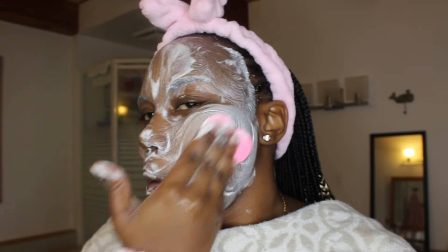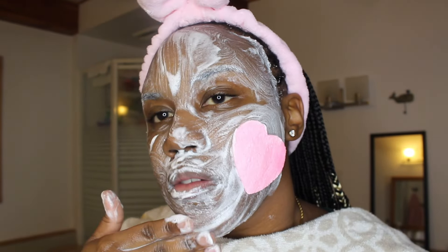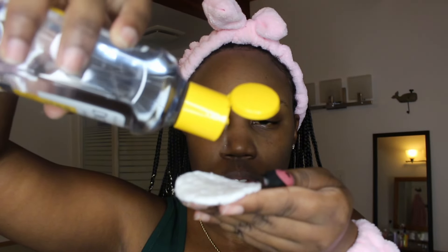I don't normally use that heart-shaped sponge but this time I used it for video purposes. Then I'm going in with my favorite Witch Hazel. If you guys are new, I use this in just about every one of my shower routines. It leaves my skin so smooth and so clean, and it also does wonders for different parts of your body. I also clean my ears out with it, and I bring it down to my neck just in case I missed anything while I was in the shower.